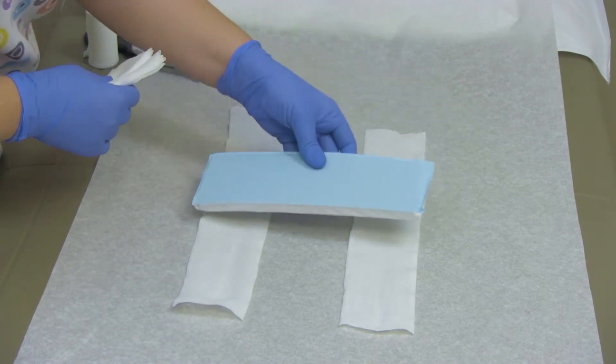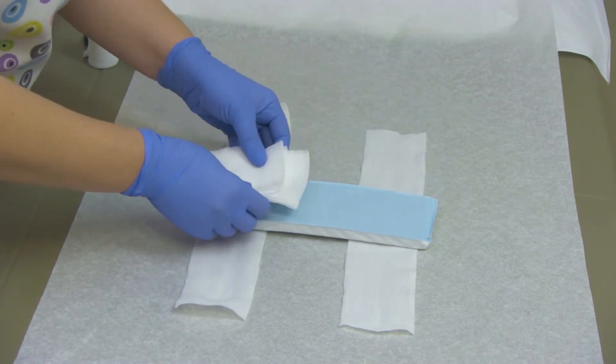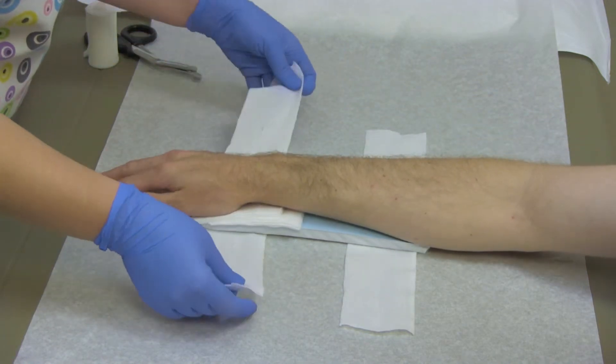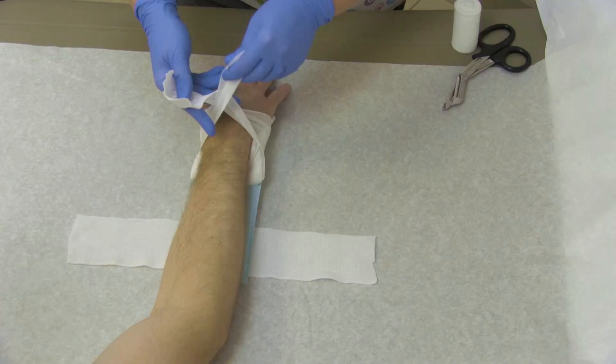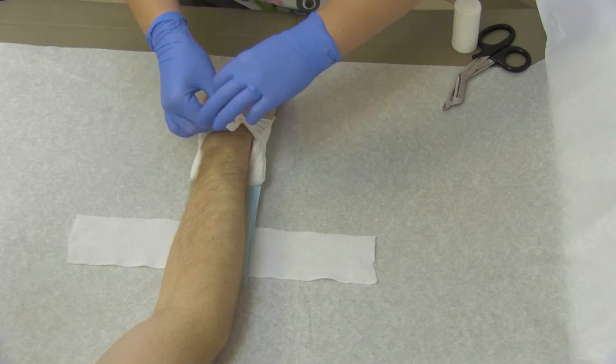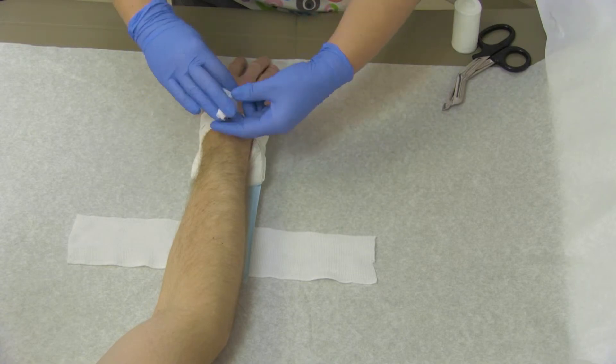Place the padded board under the injured area. Pad any gaps between the arm and the board with gauze or any other soft material. While keeping a calm and controlled manner, hold the splint in place with the gauze roller bandage.